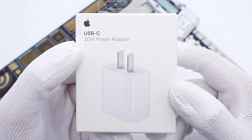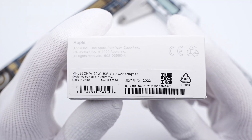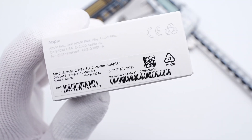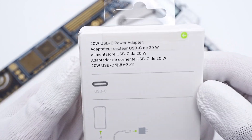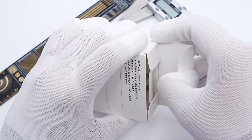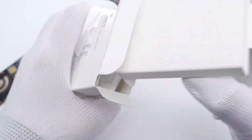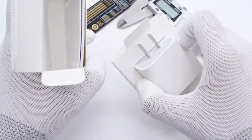The front of the box shows the Apple logo and the charger. The model is A2244 and it has passed CE certification. The product name is on the back. Like the iPhone, tear off the sealing strip. It just contains the charger and some documents.